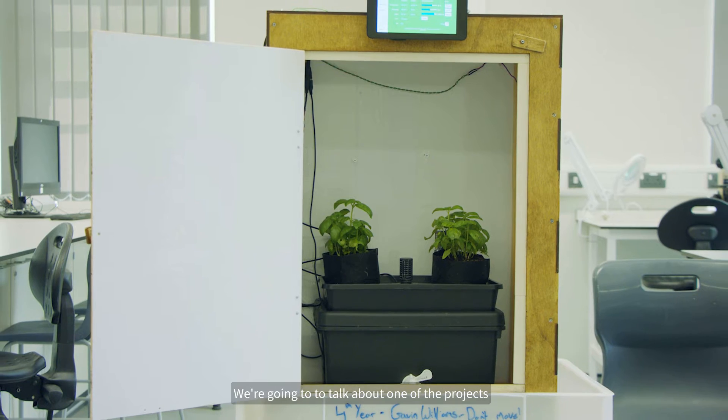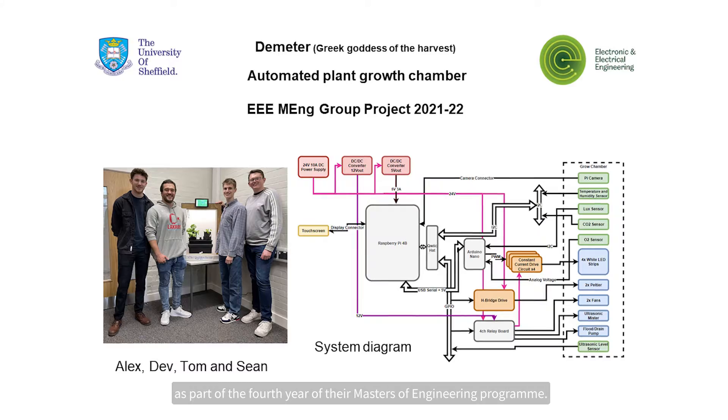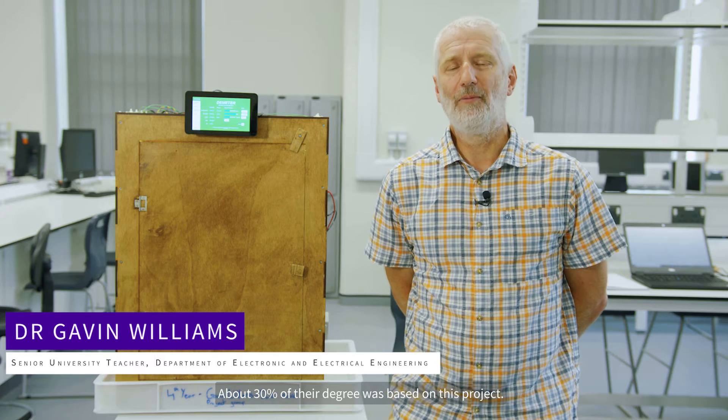Welcome to the Electronic and Electrical Engineering Project Laboratory. We're going to talk about one of the projects which our students have done as part of the fourth year of their Masters of Engineering programme. They were working as a group of four on this project, and it formed a large part of their final year — about 30% of their degree was based on this project.